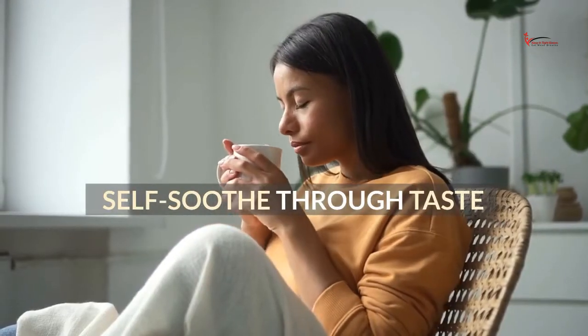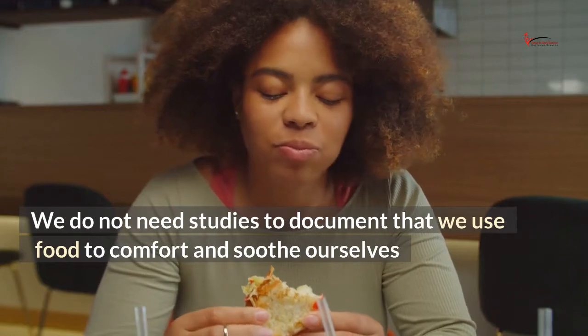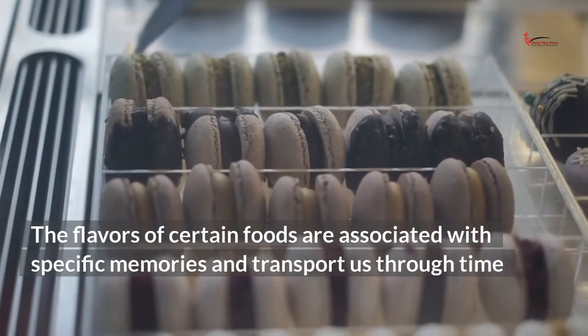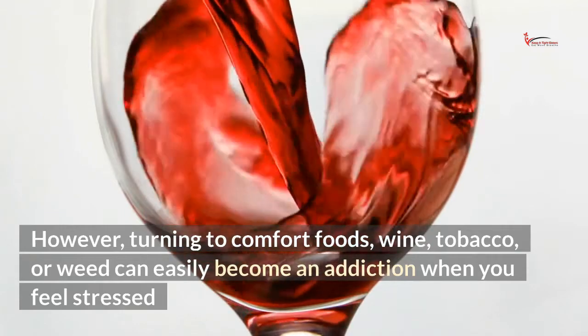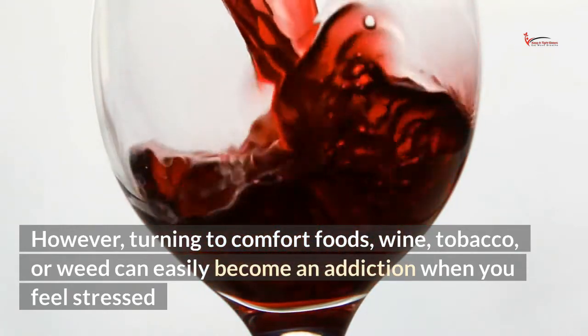Self-soothe through taste. We do not need studies to document that we use food to comfort and soothe ourselves. The flavors of certain foods are associated with specific memories and transport us through time. However, turning to comfort foods, wine, tobacco, or weed can easily become an addiction when you feel stressed.